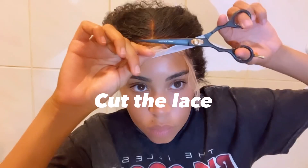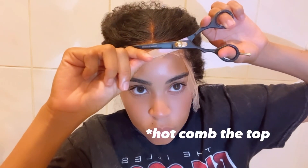Then just go ahead and blow dry it down, make sure it's all good. Once it's how you like it, all you gotta do is cut the lace, set the baby hairs, and you're done.